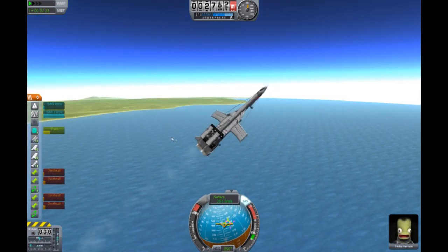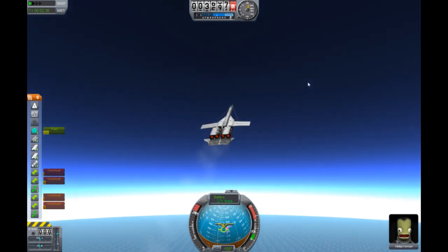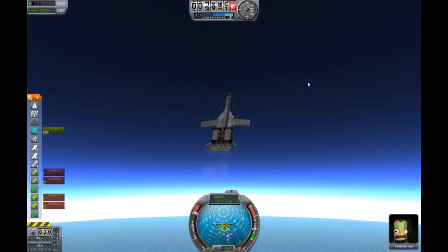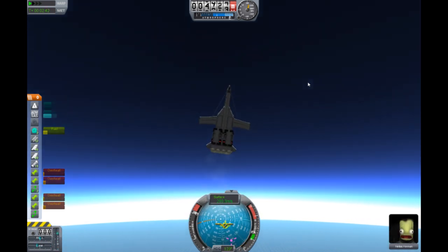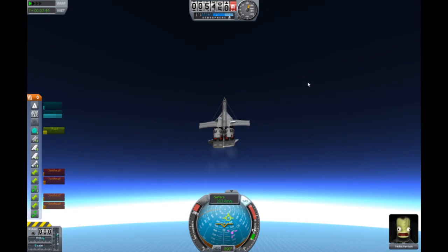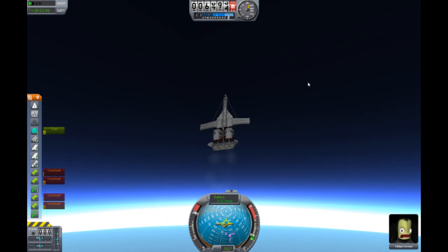We're just going to go up and see how fast we can actually go, and if we can actually stabilize up in the atmosphere with just wings. No RCS fuel — yes, we are on an RCS diet. We do not like RCS. No wait, RCS is good. Very useful.